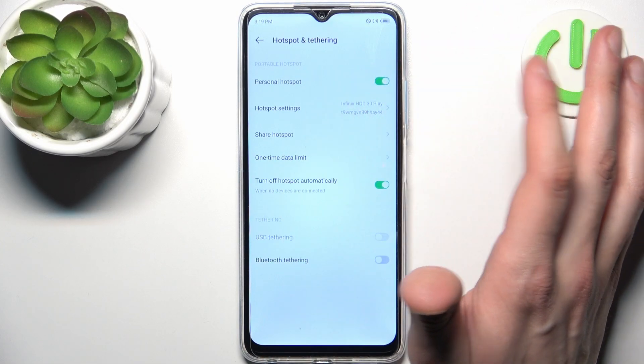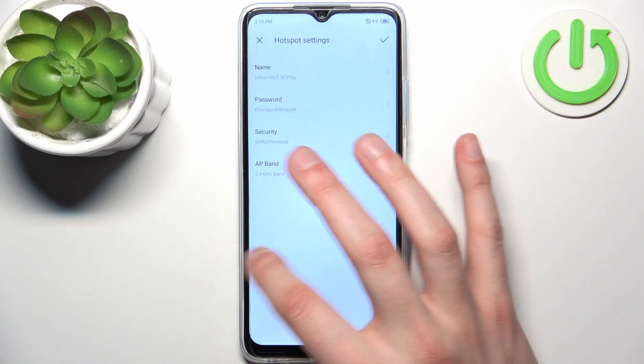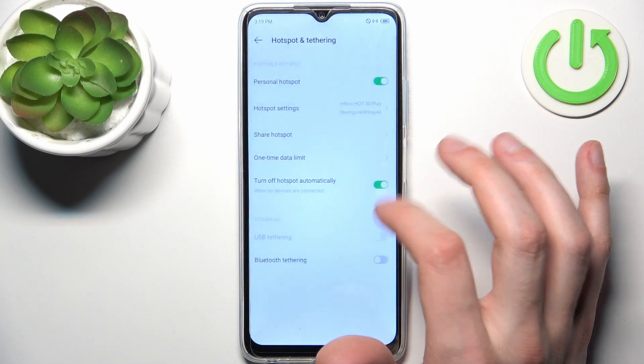Here you can enable it just like this. You can change its name, change the password, set the security protocol, set the AP band, and you can also share the hotspot via a QR code.